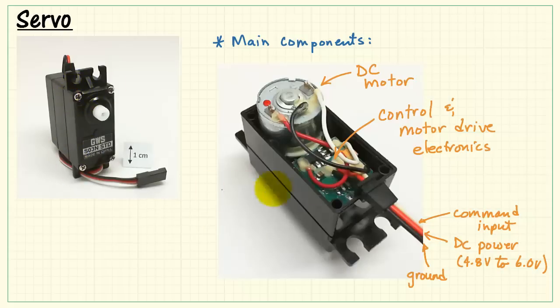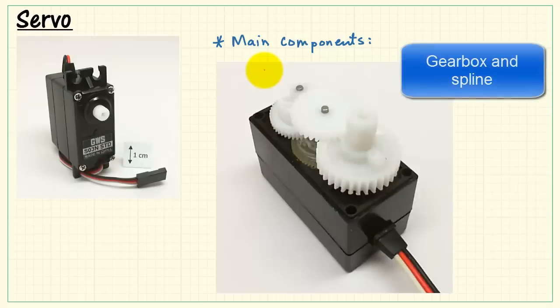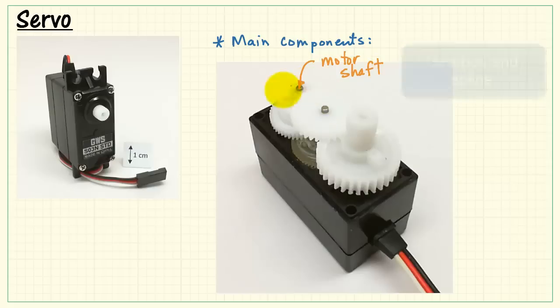Now I'm going to flip this over and remove the front side of the servo. Here we see the gearbox and spline. Specifically, the motor shaft is right here. We have the intervening gears — that would be the gearbox. And then finally, the rotating part that we see on the outside of the servo is called the spline.